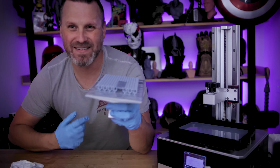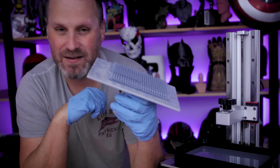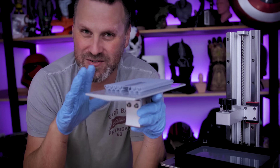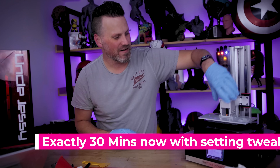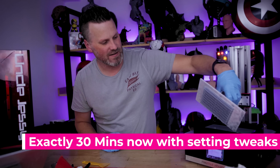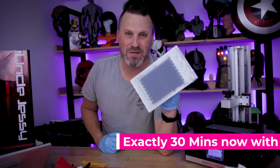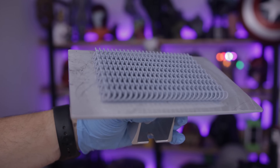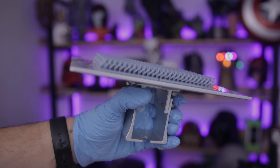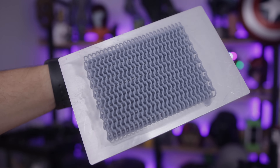This time the whole center row just did not properly print. No idea what's going on and why that happened. I'm going to readjust this and maybe tweak my settings one more time and give it another print. So I slightly tweaked the settings — it's now exactly a 30-minute print — and this time it printed perfectly. There are zero failed rings; everything looked like it adhered perfectly. Now it's just a matter of removing the prints from the base and getting all of those supports off, and this time I hope I don't screw anything up.